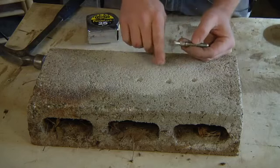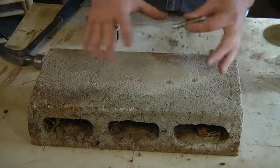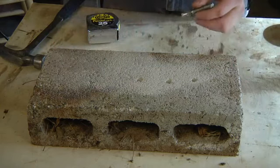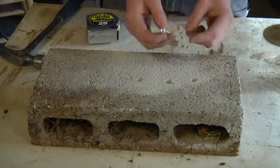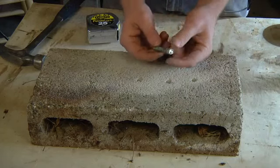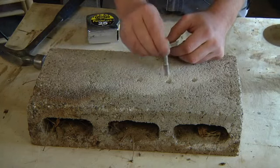To use a wedge anchor, you need to drill a hole in your concrete first. Lay out all your material, spot your hole, drill the hole. You want the hole to be as big as the fattest part of the wedge anchor, because it's just going to get hammered in there.